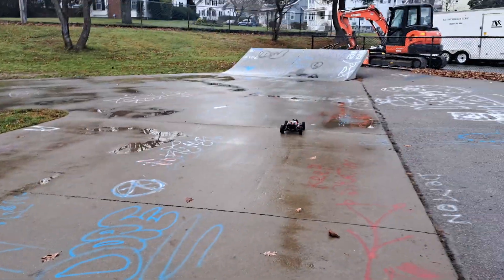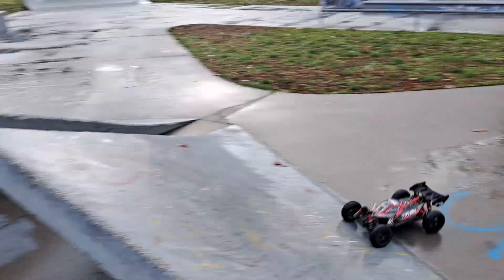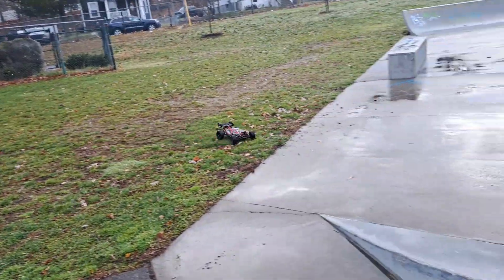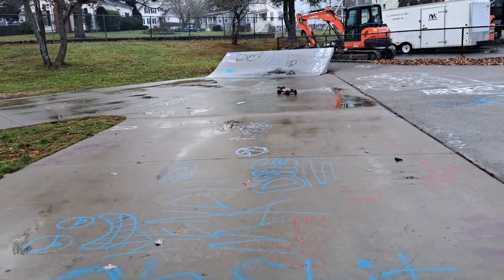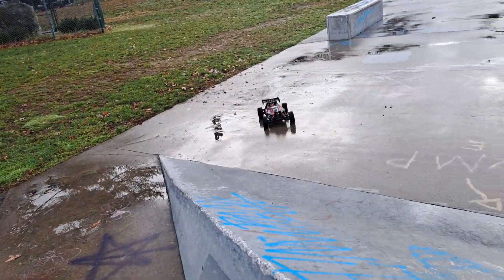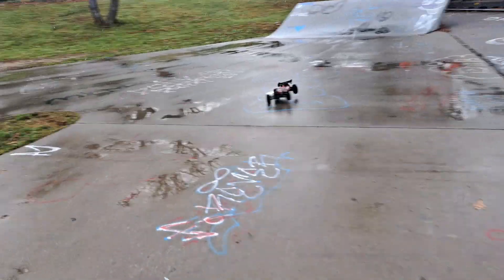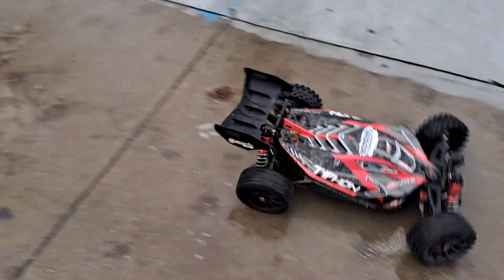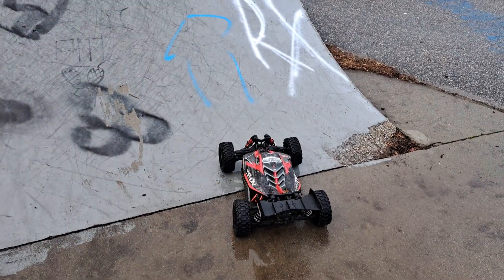Let's jump this beast. What a mess. Ouch. That is so much fun.